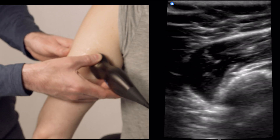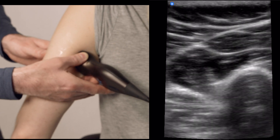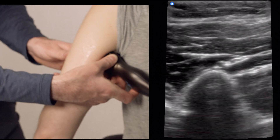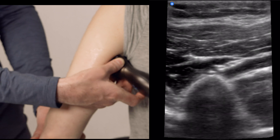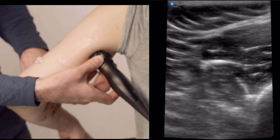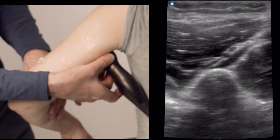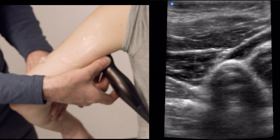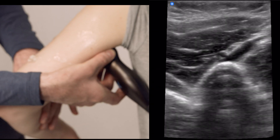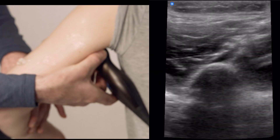Here is the nerve as we're coming around posteriorly. You can see that without abducting the arm, we really get stuck because the transducer is going to hit against the thorax. So you're going to have to abduct the arm as you come proximal. At the proximal portion of the humerus, the radial nerve leaves the humerus itself and goes up to the cords of the brachial plexus.